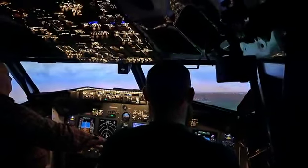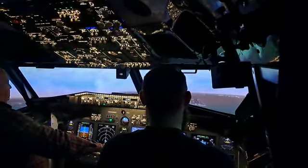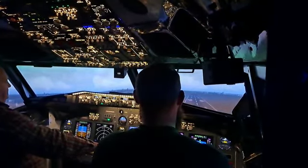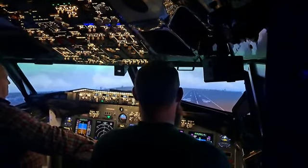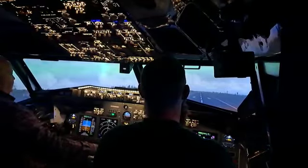200. 200. I can't see much. Keep it coming down at a nice shallow rate — that's good. 100. I can see it. 50. 40. 30. 20. 30. 10.